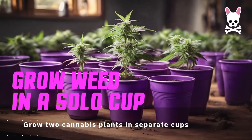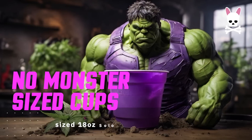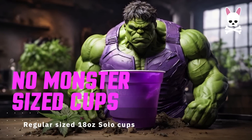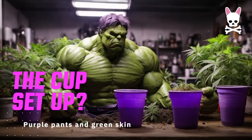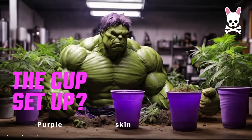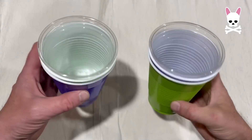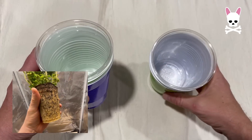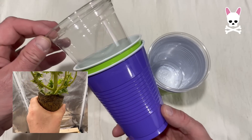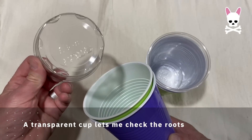There's nothing special about this grow. We're just going to grow another two plants in Solo Cups. The cups are not monster sized, they're 18 ounce cups. They're purple — that's the main difference. And the setup is going to be slightly different. I really liked on my first grow how that root structure looked at the end, even though it was kind of root bound and locked out. I thought it was pretty neat to look at. So I'm going to do this grow in a transparent cup.